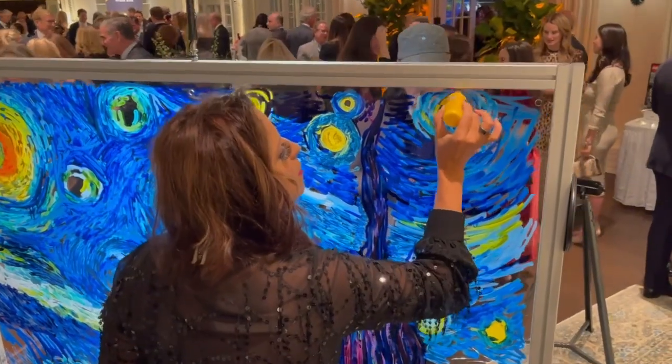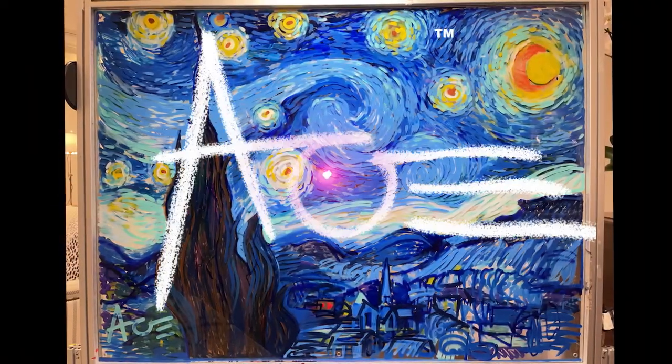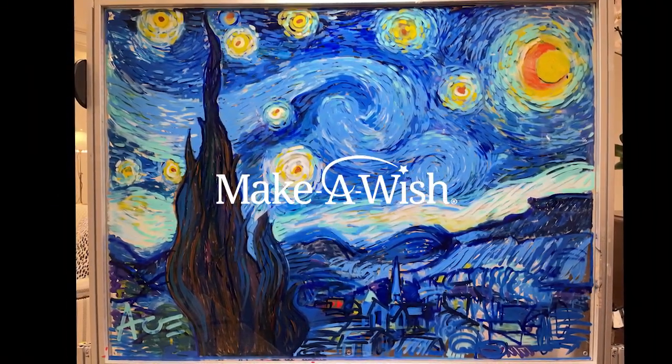Oh nice, there we go. Quack! Quack! Quack! Perfect! I can't do it!